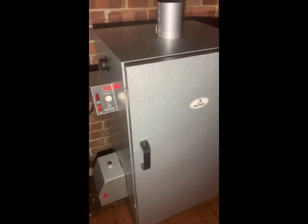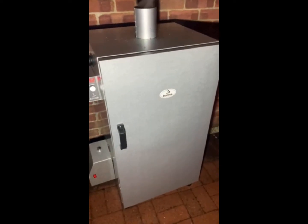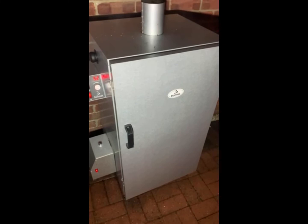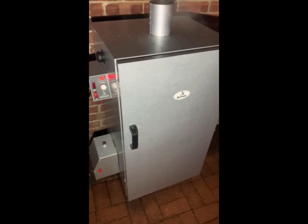After two and a half hours we did a double check and decided to leave it another half an hour. So just a reminder — after 40 minutes of drying we went to three hours of smoking. Now we're going to increase the temperature to 80 degrees and give it another half an hour.